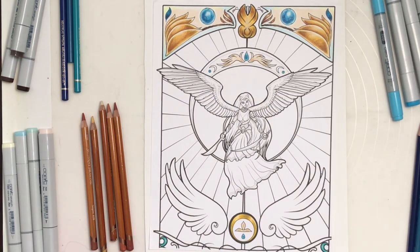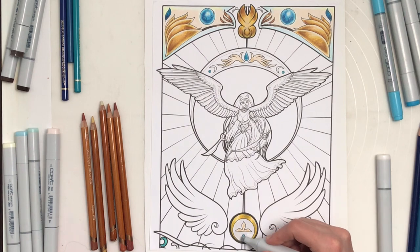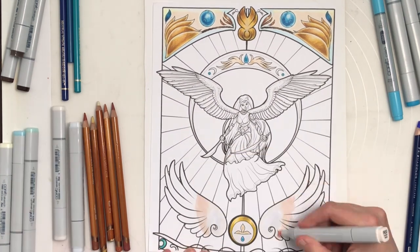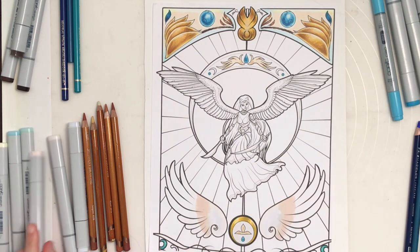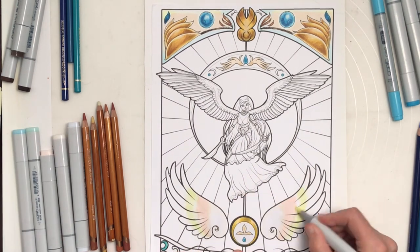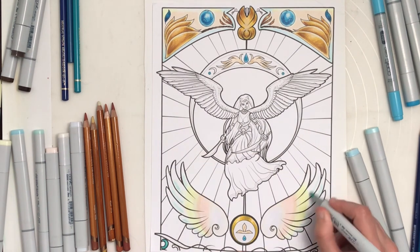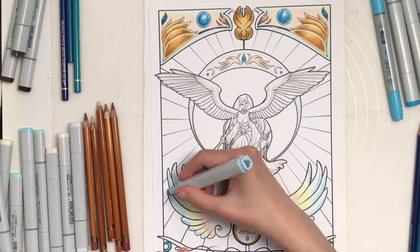Those beautiful earth tone pencils are Derwent Drawing pencils. I'm also using Prismacolors, Polychromos, and Brute Funners. I'm working wet into wet with the alcohol-based markers here in order to get a nice gradient blend. I carefully worked out the perfect color palette that I really liked.